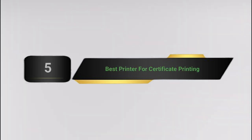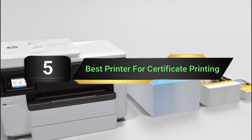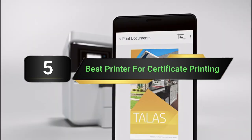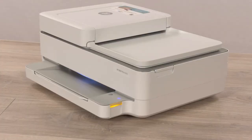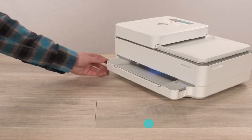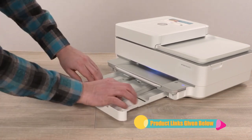Hi everyone, today we're going to take a look at the 5 best printers for certificate printing on the market for this year. First we're going to show you our 5 best picks, then we'll talk about what you should look for before buying a best printer for certificate printing. You can find timestamps and links to all the products we mention in this video down in the description below. Let's get started.